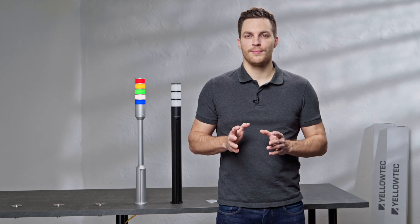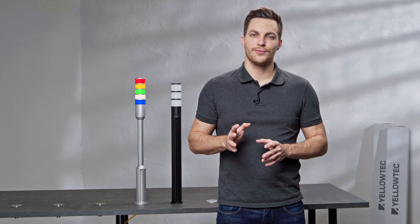To learn more about the Mika mounting system, please have a look at the how-to videos for Mika.